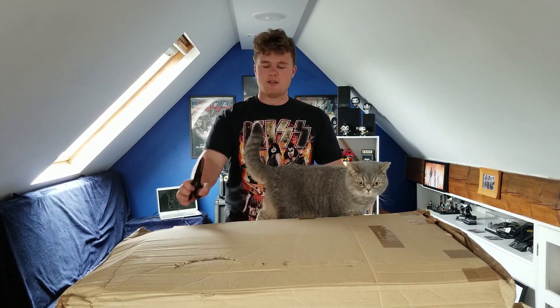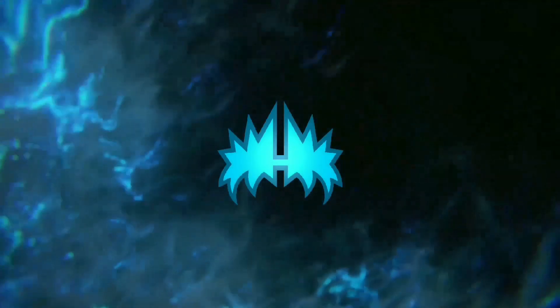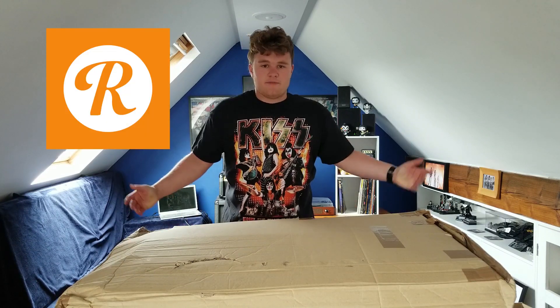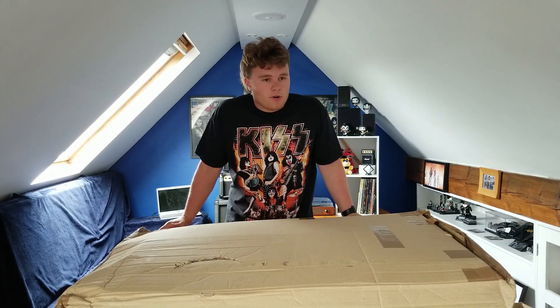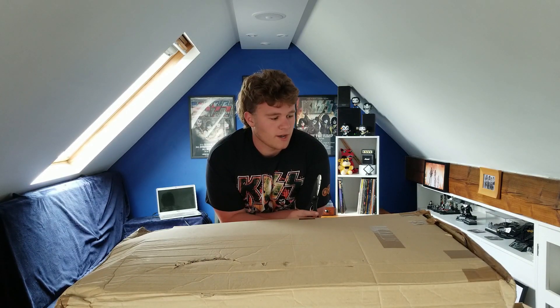In today's video I have a huge box. Now this is something I've been keeping my eye on for a while on Reverb - the online site that's like eBay for guitars, for those of you who don't know. It's really good and this is my first ever purchase from it. It's something I've been wanting for a very long time and something that's going to fit really well in this channel. I'm not going to make you wait for ages - I'm going to start unboxing it right now.